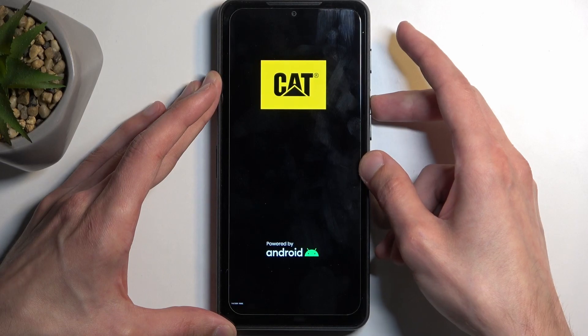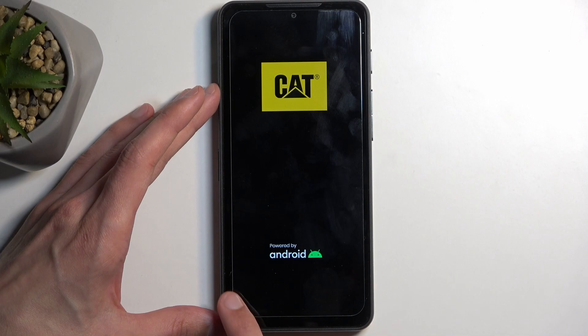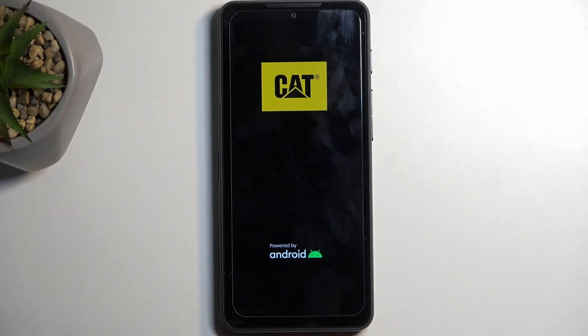There we go. At the bottom we did have factory mode written, and now it's just booting up into it. Give it a second. And there we go.